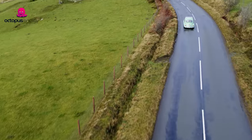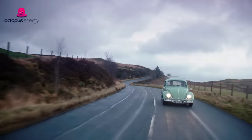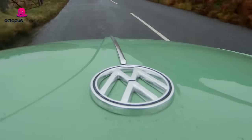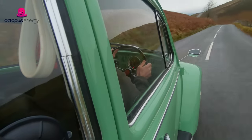Even though we've electrified this Beetle, it still feels like a Beetle. The only thing that's changed is it's got more power, it's easier to drive, and there's no noise from the engine or smell of the exhaust, which is no bad thing really. Driving this electric Beetle is so easy compared to driving it when it was petrol.